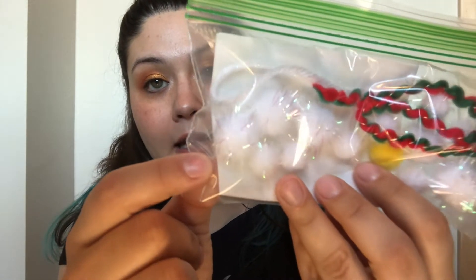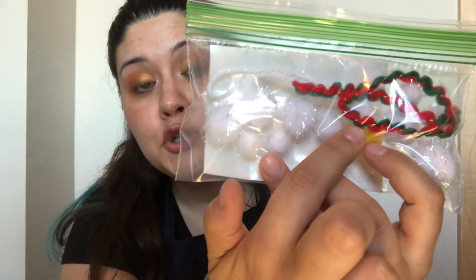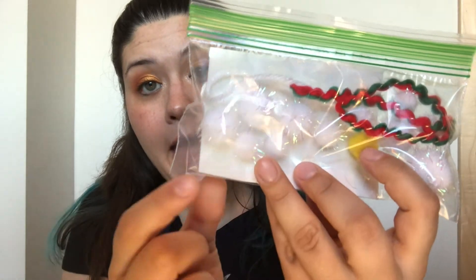The last bag that I have has some shiny white pom poms, one yellow pom pom, two different types of yarn, and some glue dots. The glue dots will help us put our ornaments together.